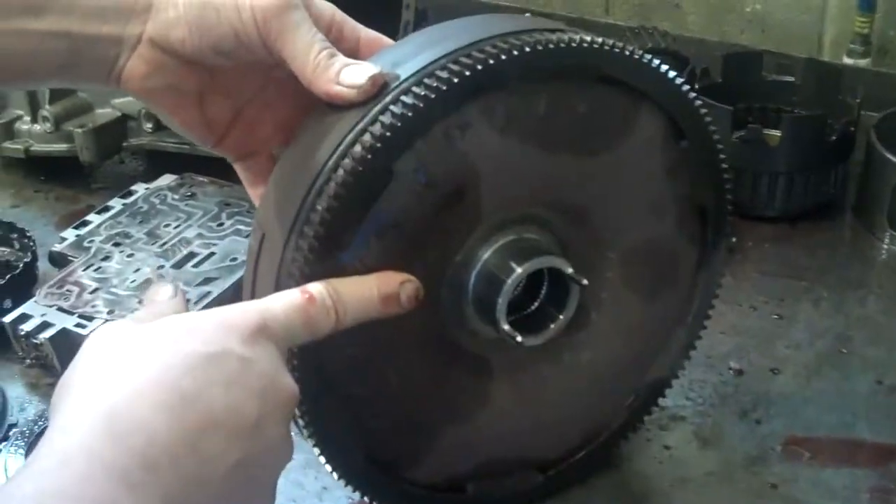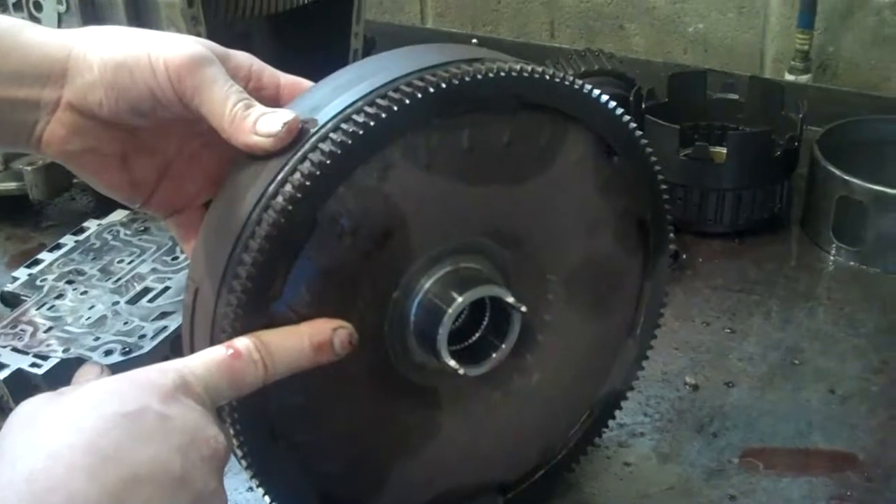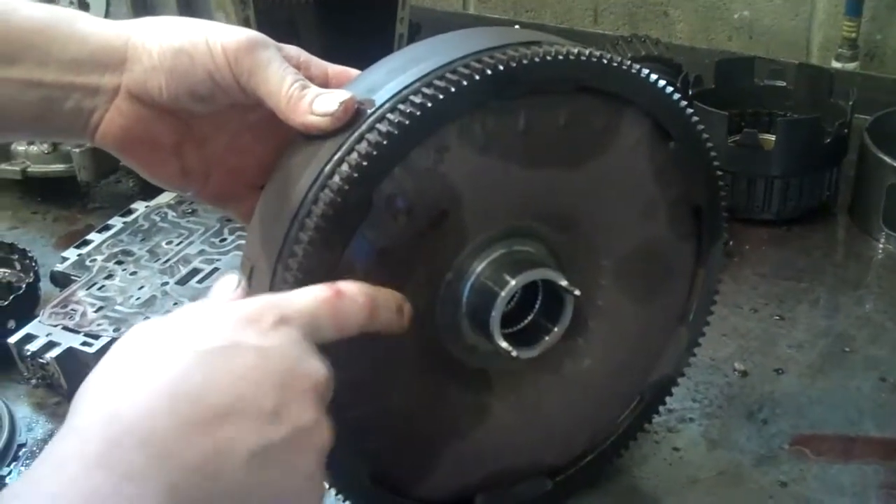All the contamination from the clutches has gone into your torque converter here. That's contaminated and there's no way to get it out, so that's going to have to be replaced.